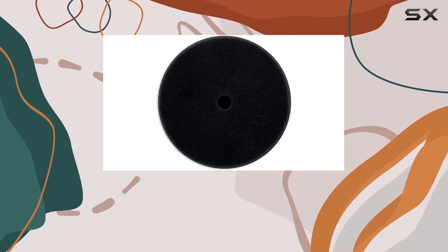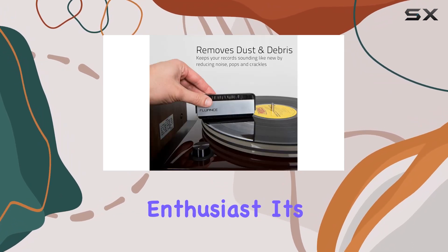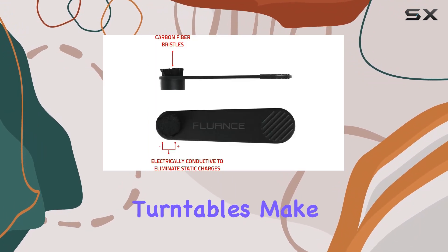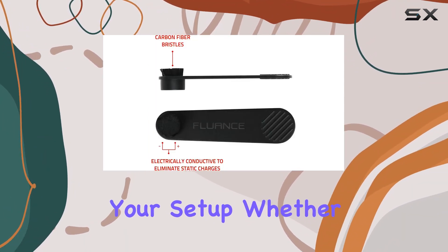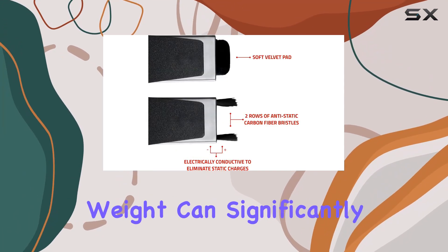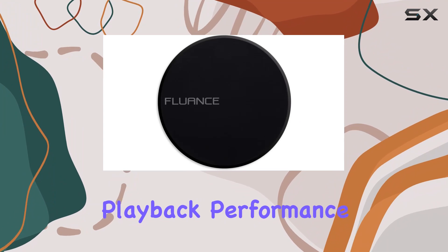The Hi-Fi Vinyl Record Weight is a must-have for any vinyl enthusiast. Its premium construction and compatibility with various turntables make it a versatile addition to your setup. Whether you're using a Fluence turntable or another brand, this record weight can significantly improve the playback performance.